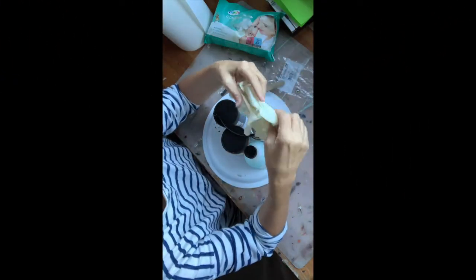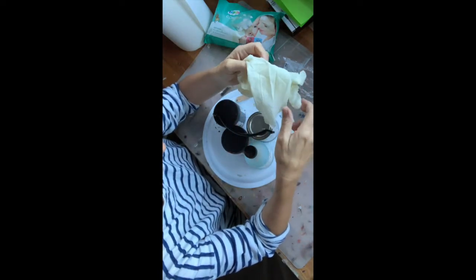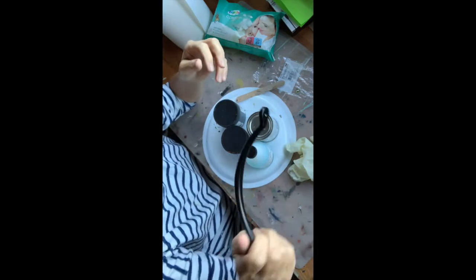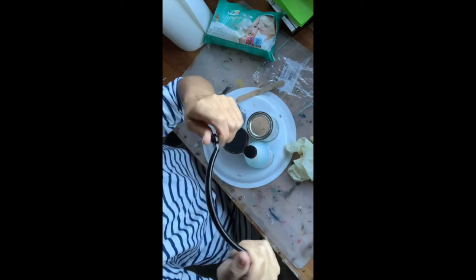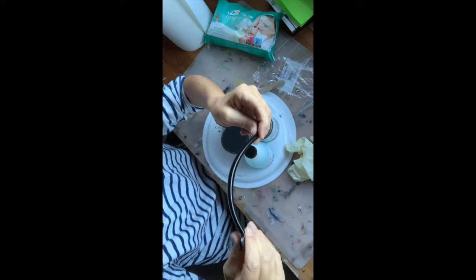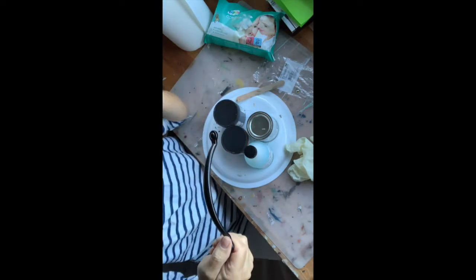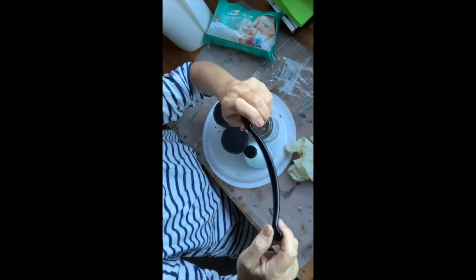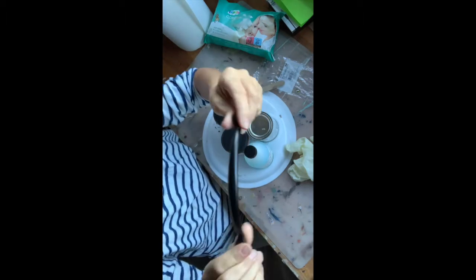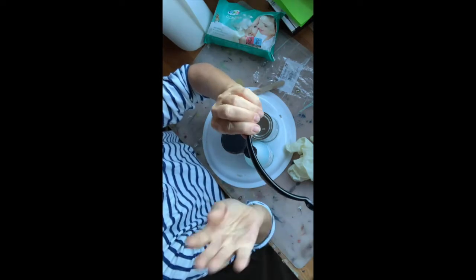Hi, it's Heike with Heike's Furniture Art. Today I want to work on this handle — I want to make it rusty. It's a new handle that I got from Hobby Lobby in the US, or Jumbo in Switzerland, kind of a supermarket. It's all new, and for my pieces I want it to be rusty.